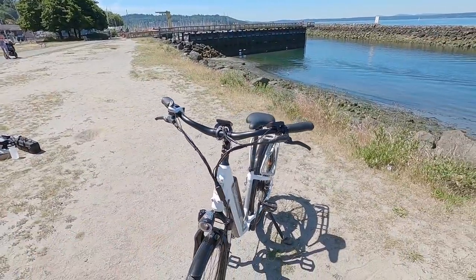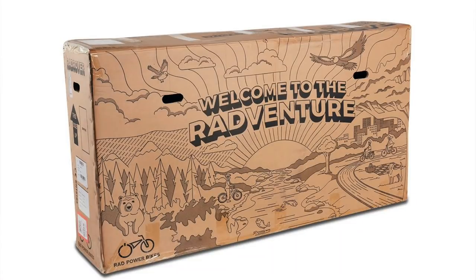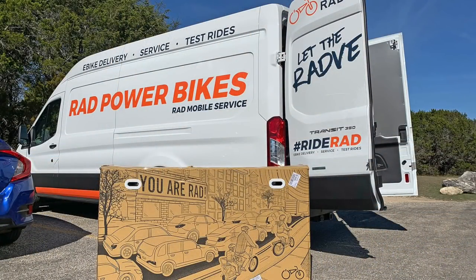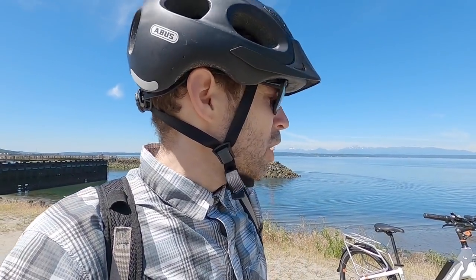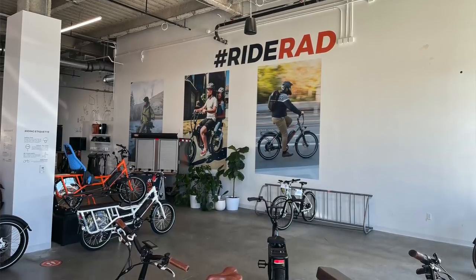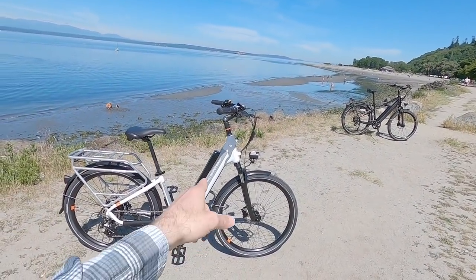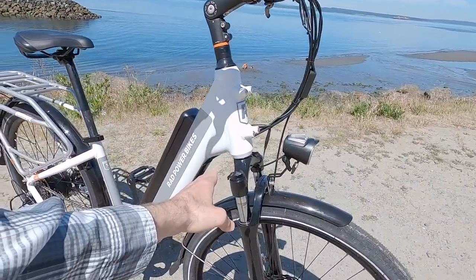For a bike that's direct to consumer, you might end up receiving this in a big box and messing around with it more on your own. Of course you save money doing that, but Rad Power Bikes has a mobile delivery service and several actual storefronts — like here in Seattle, there's one in San Diego. You can go in, test ride these things, and get service firsthand. But if you rely on a bike shop or a little DIY, it's nice that all of this is so accessible.